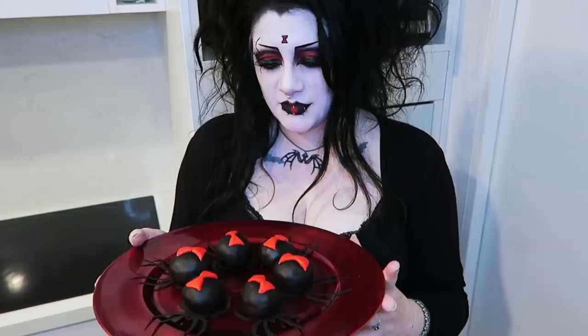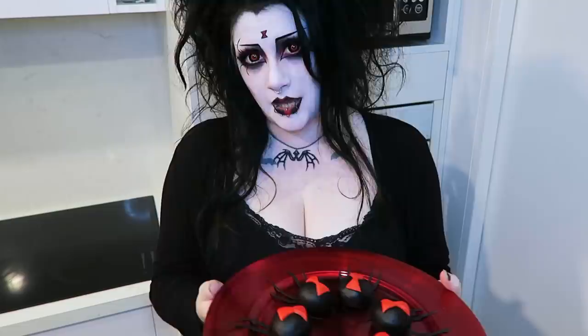Hey everybody and welcome to my kitchen. What do you think of my spider themed makeup today, in Feeble Widow's Peak? This was another wee idea I'd had for around Halloween time, but as we know Halloween is not just a day — it is a lifestyle.